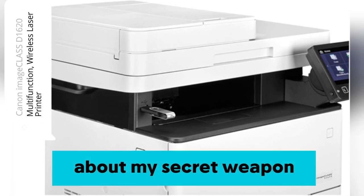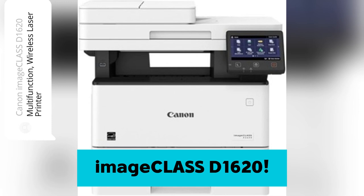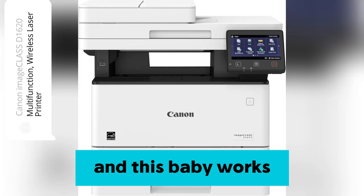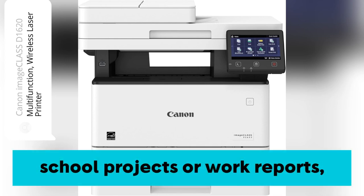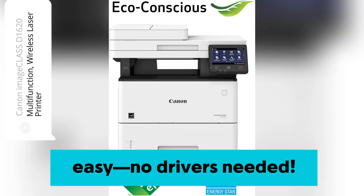Guys, let me tell you about my secret weapon for seamless printing — the Canon Image Class D1620. I'm running both Windows and Mac at home, and this baby works flawlessly with everything. No more tech headaches. When I need to print those last-minute school projects or work reports, AirPrint makes it so easy. No drivers needed.